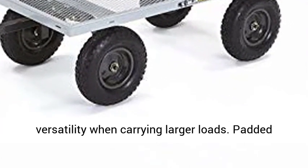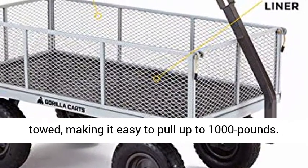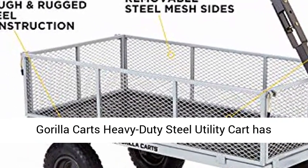Removable steel mesh sides for added versatility when carrying larger loads. Padded 2-in-1 convertible handle can be pulled by hand or towed, making it easy to pull up to 1,000 pounds. One-year limited warranty.